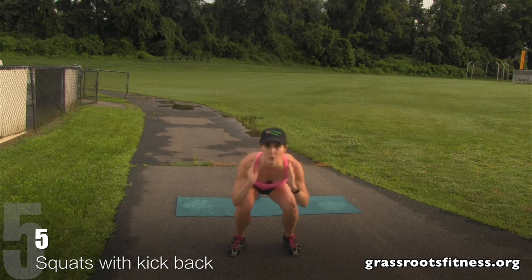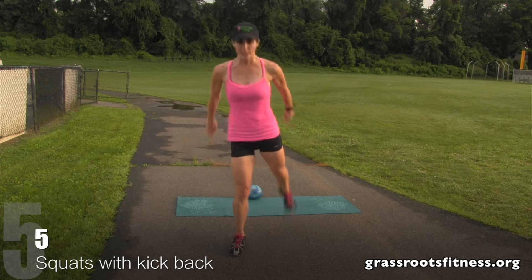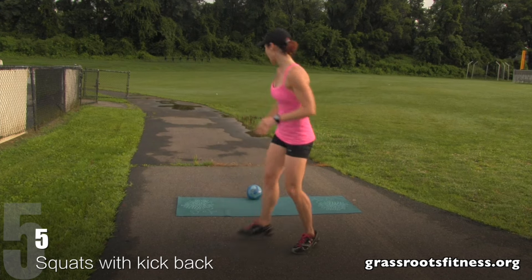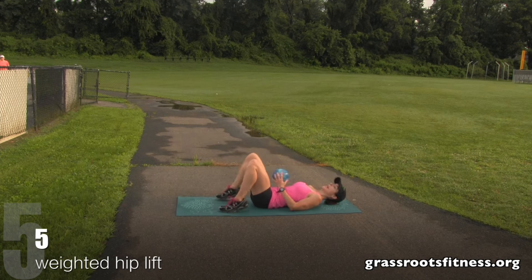Five, four — we're moving faster — three. Squeeze that glute. Excellent. Bring it down. Five, hips rest. Good set.